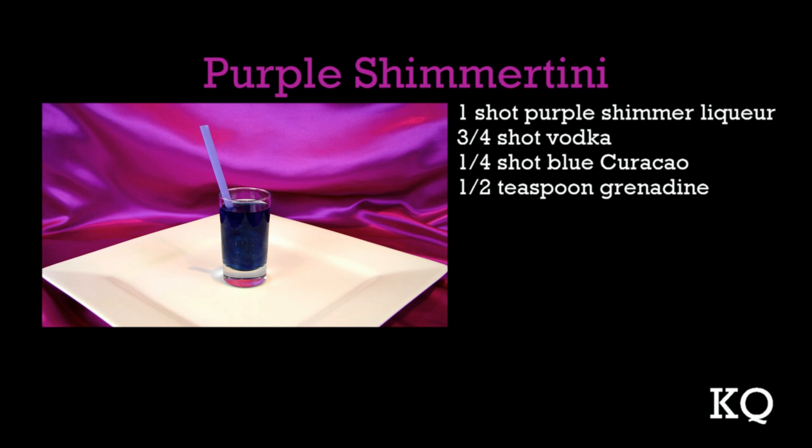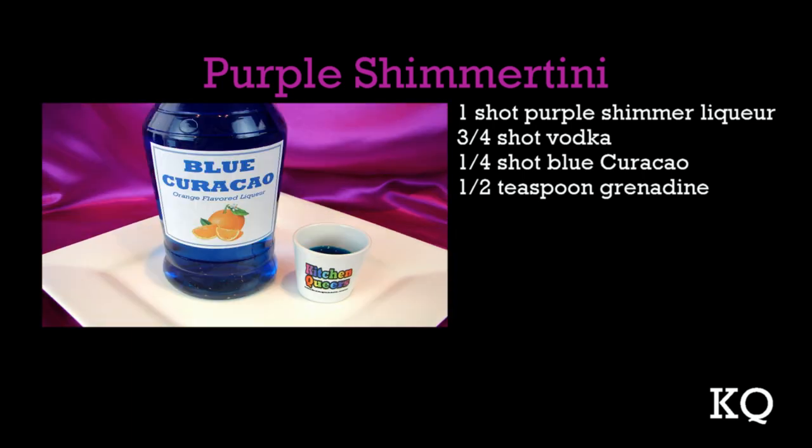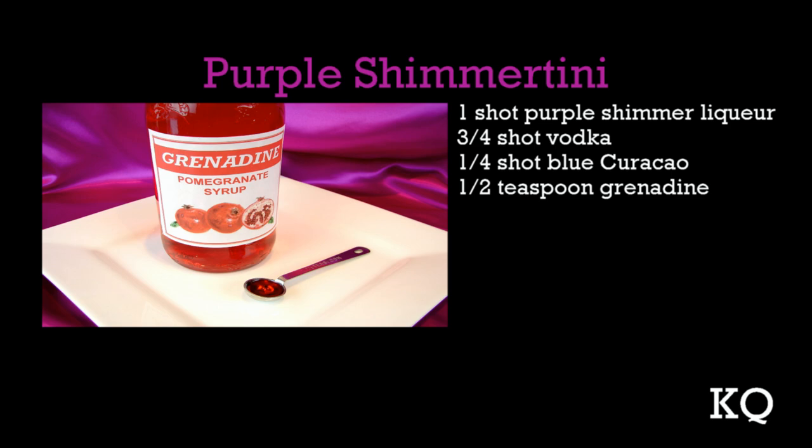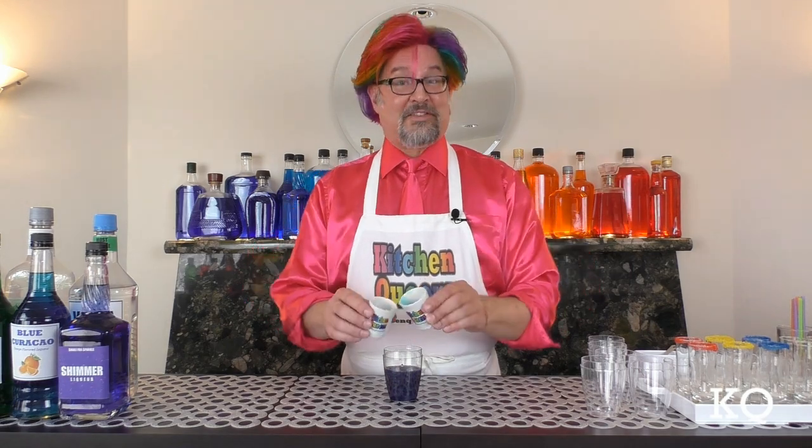First, let's measure the Purple Shimertini. You'll need one shot purple shimmer liqueur, three-quarter shot vodka, one-quarter shot blue curacao, and one-half teaspoon grenadine. Now I'll add all of the ingredients to the first shaker and set aside.